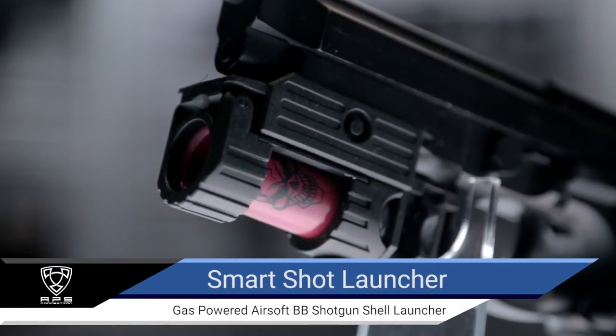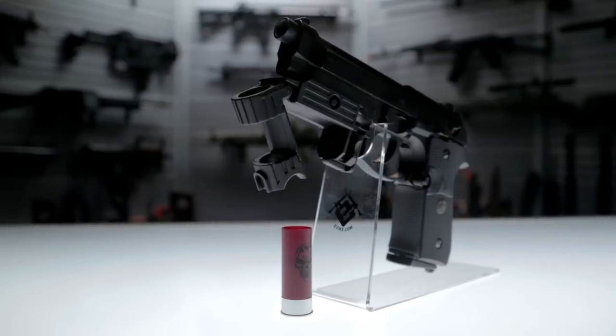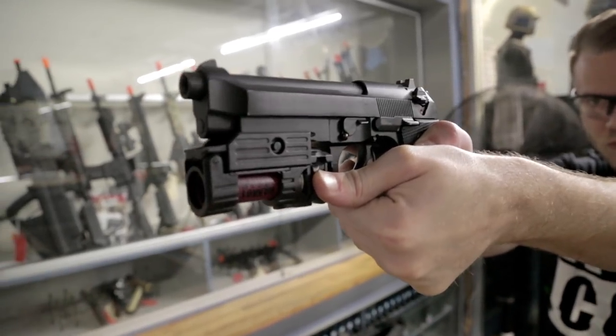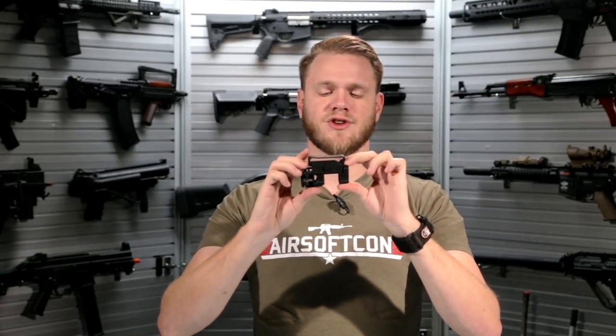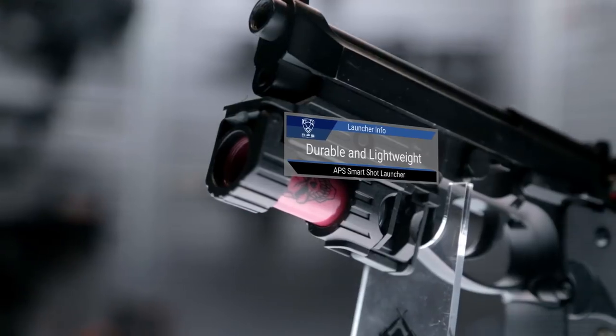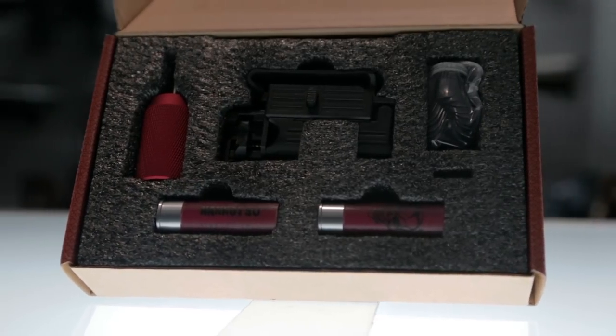What's up Airsofters? This is the SmartShot Launcher by APS. The APS SmartShot Launcher is a lightweight polymer shotgun shell launcher that uses the shotgun shells available from APS. It does come included with two individual shot shells as well as the wadding and packing caps for those.